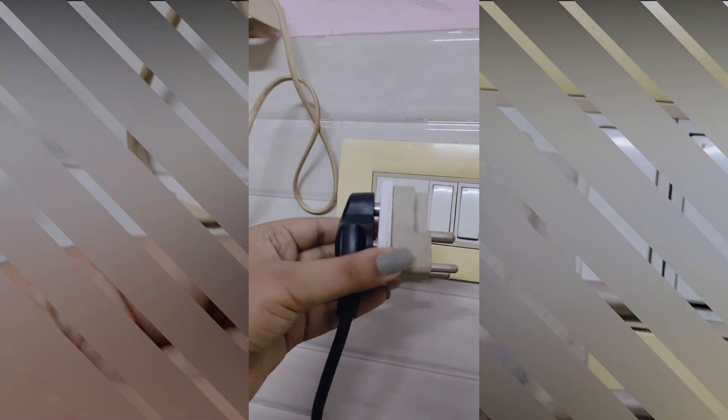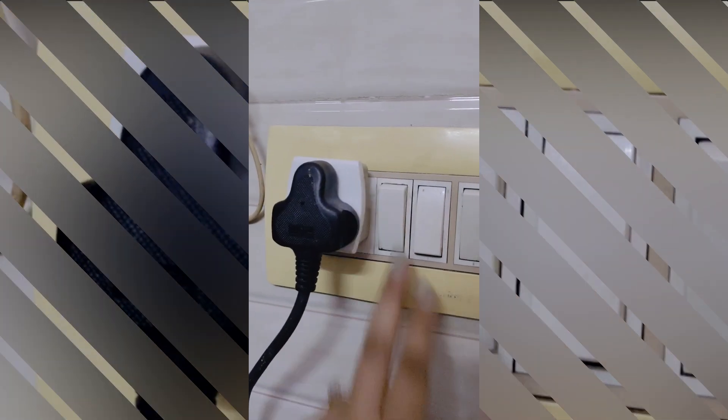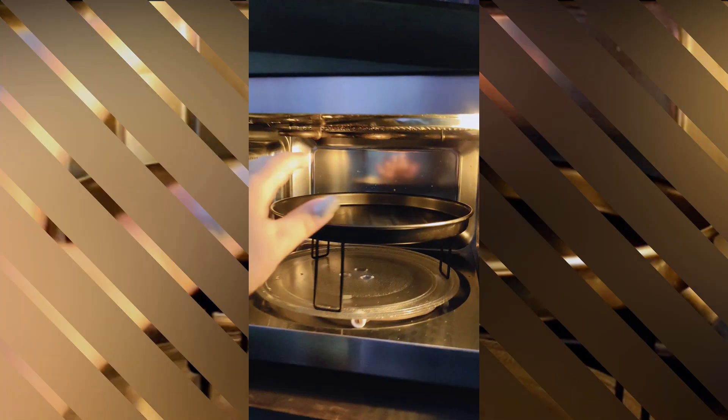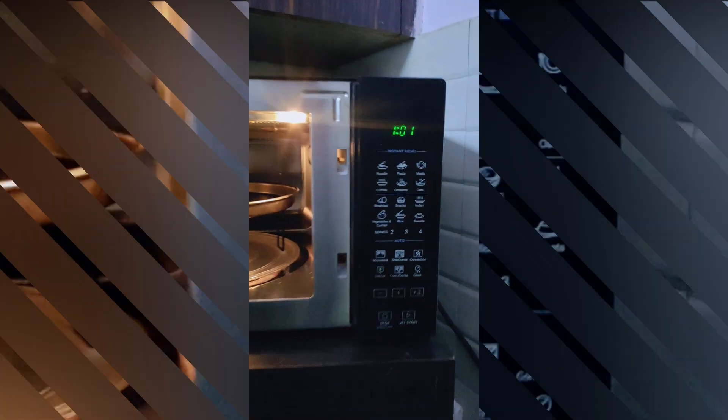This is how you can resolve the door sensor issue if you are facing problems like the door not closing or not opening, because of which the microwave will not work. This is how you can resolve your problem — take care of these steps as well if your microwave is not working.